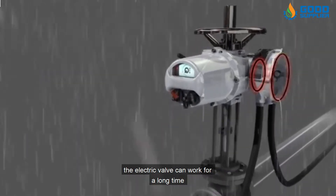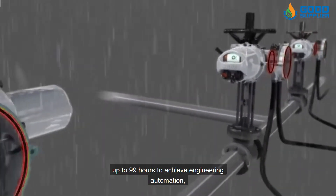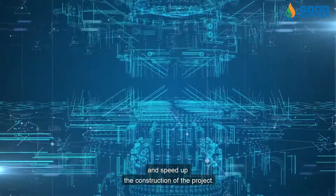At the same time, the electric valve can work for a long time, up to 99 hours, to achieve engineering automation, improve production efficiency, and speed up the construction of the project.